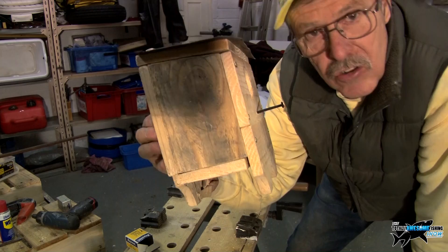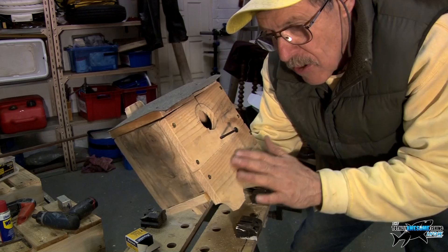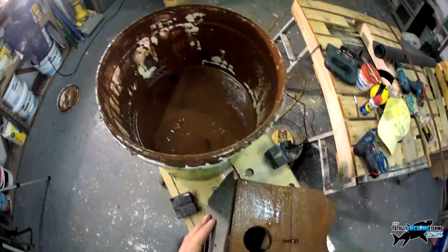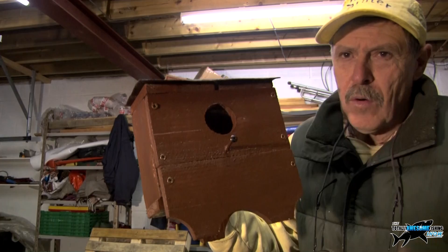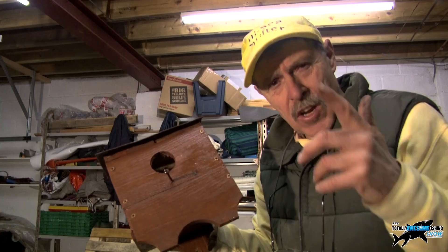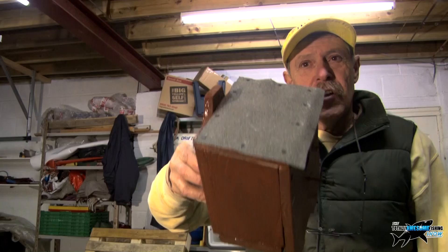Now I'm going to use a standard dye stain — nothing toxic — just to tone the wood down. You can leave it natural, paint it white undercoat, or paint it green or brown to blend in with tree bark. I've got some brown stain purely because I have it and it's free. There you go — still wet, stained up, with a nice roof, a little perch, and the hole in the middle. Put it up on a tree or the side of the garage.